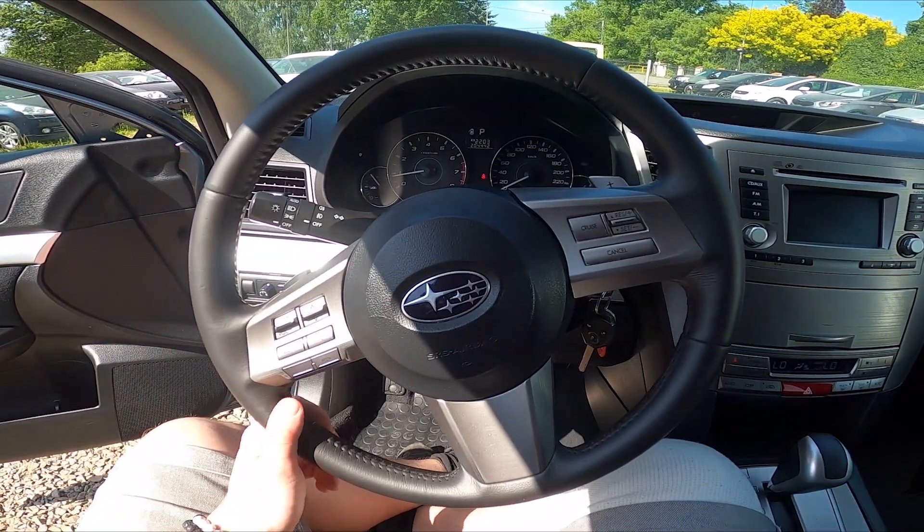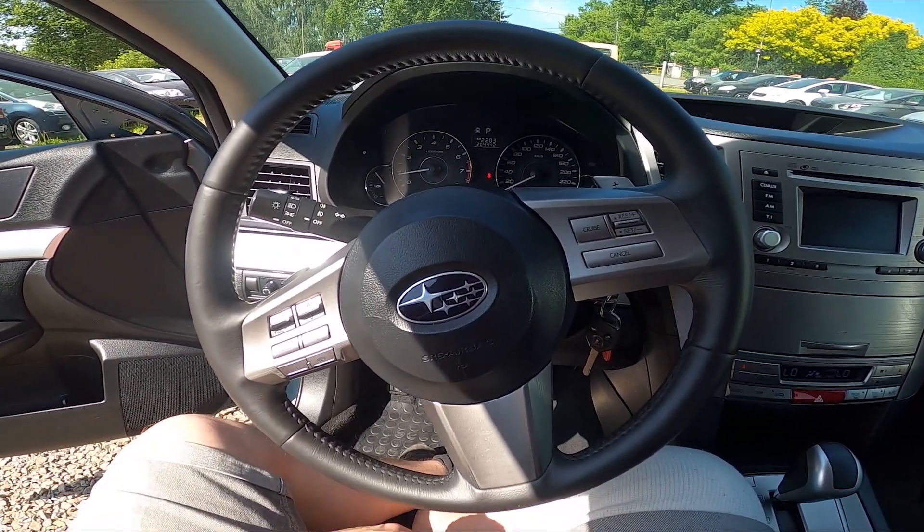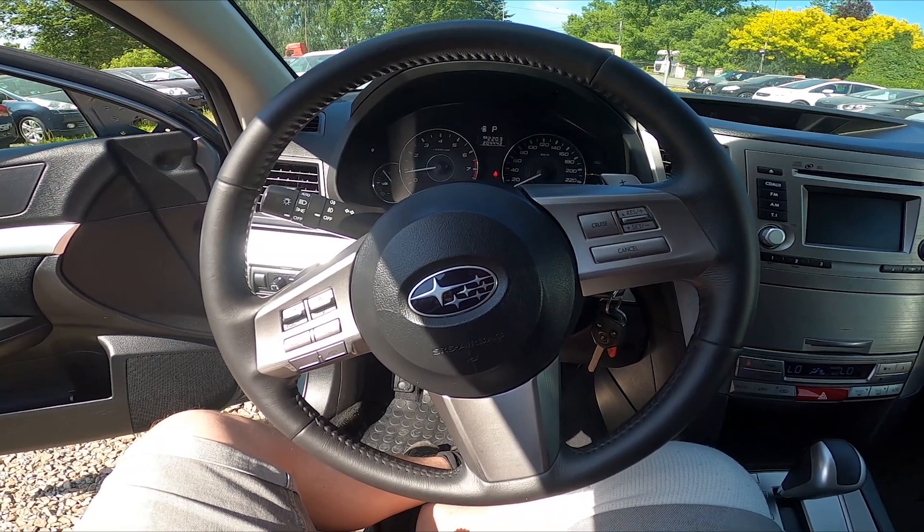Hello, today I'm in a Subaru Legacy. In this video I'll show you how to enable and disable dipped beam.